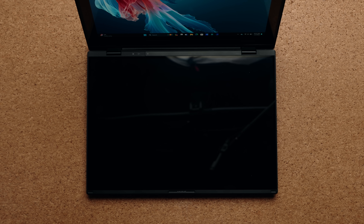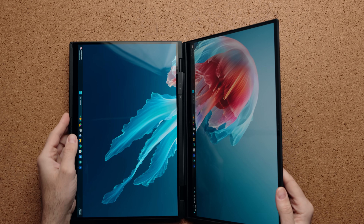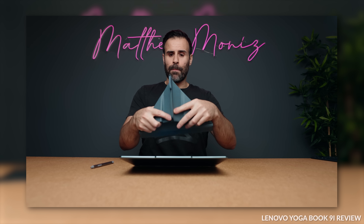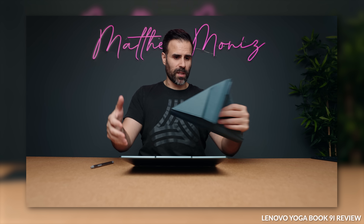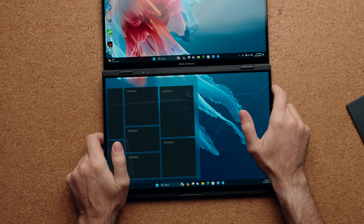But this is different, because the second display is actually right under the keyboard. And that's what makes this implementation so cool. There's no ceremonial process of setting this up. Like if you take something like the Yoga Book 9i — cool idea — but you have to take out the case, do some origami, put it in this position and that position. It's time consuming. With this, you don't have to do that.